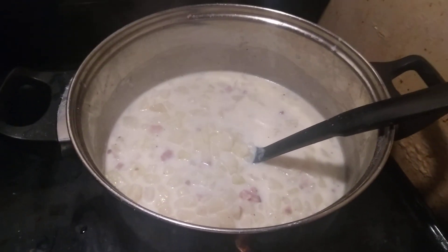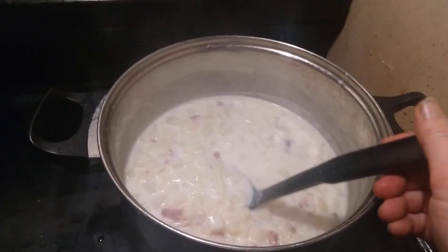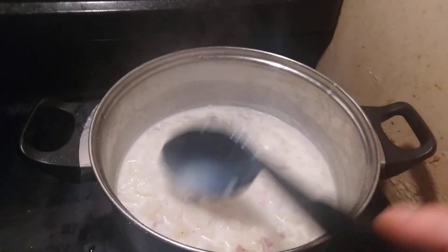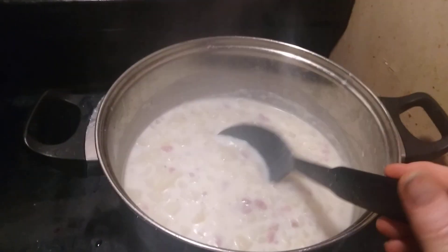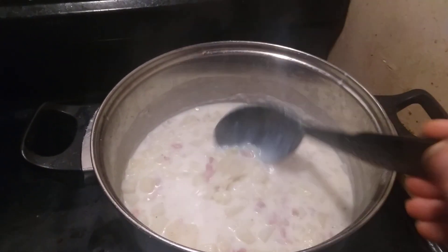Now this is our soup for the evening. Welcome to the heart of the kitchen. Potato soup with a little bit of flour, milk, and a little butter in it. Salt and pepper. Boiling three big potatoes and chopping up some ham and onion.